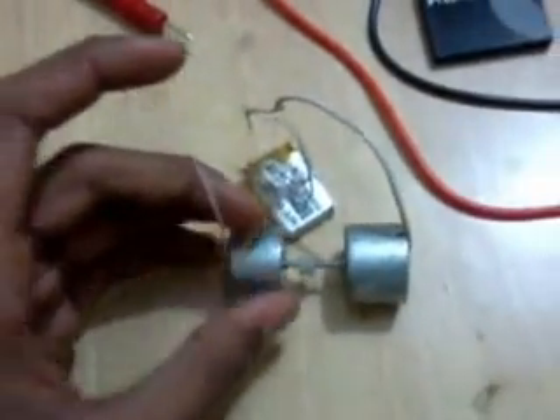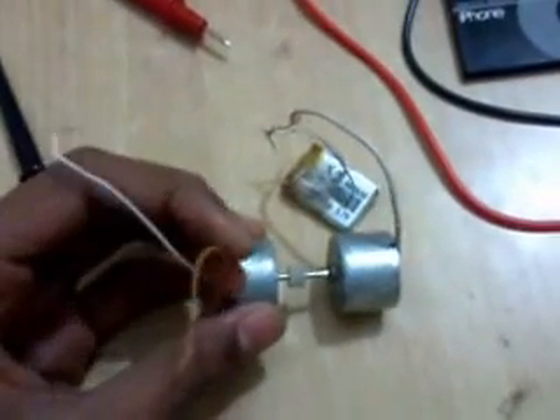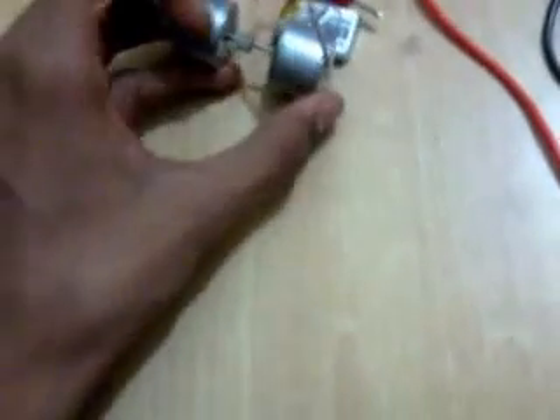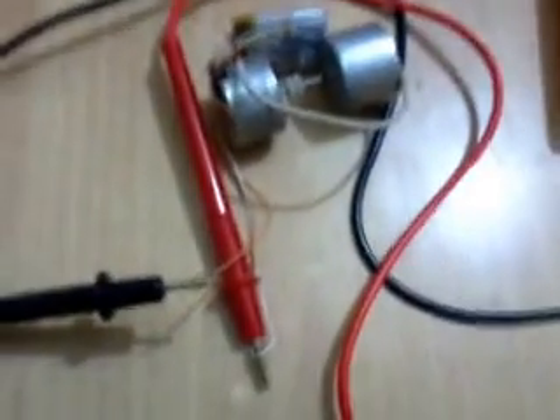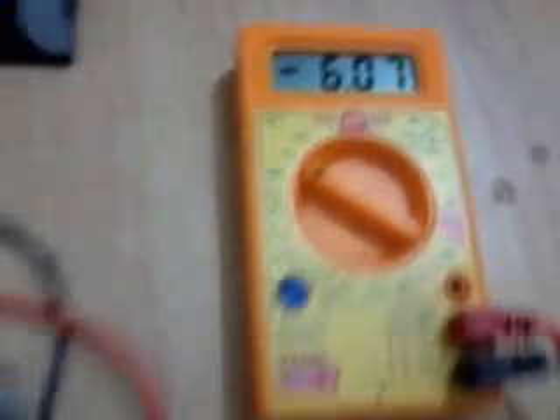Then you have to measure the polarity of those cables — the output cables of this motor. I will check it out. This is probably the most vibrating mode. I connected the multimeter and I get 6.7V, as you can see.